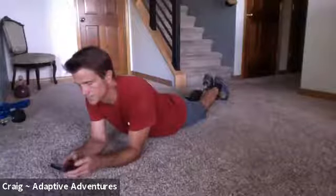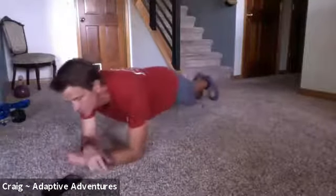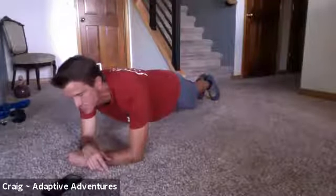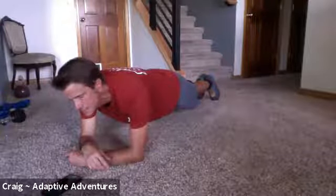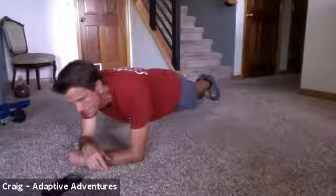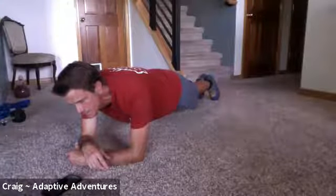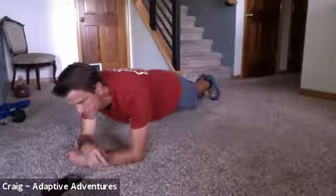Here we go — 30 seconds. Keep that core tight. If you're sitting, hold that whole core nice and tight and straight. No sagging. Keep breathing — you're keeping your core tight while you're breathing. Coming up on 25... 28... there's 30.